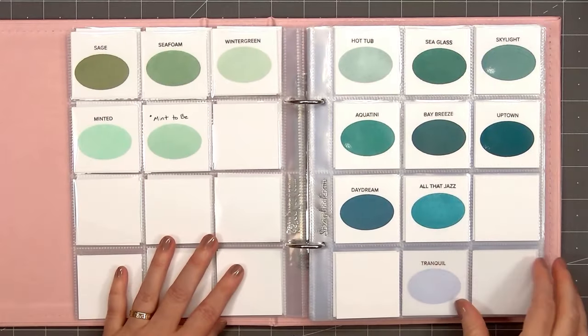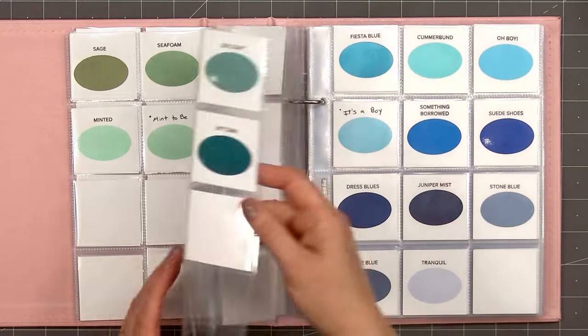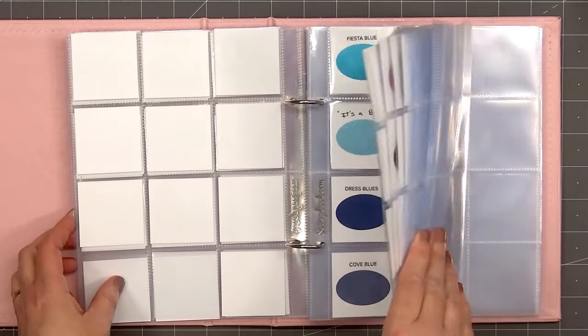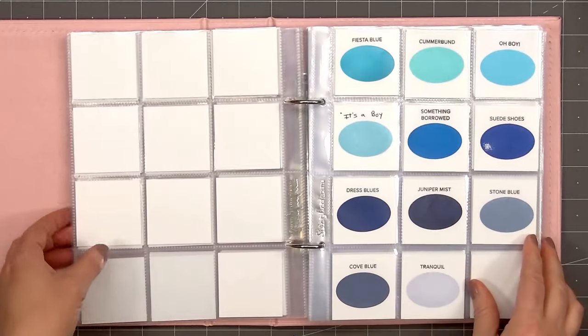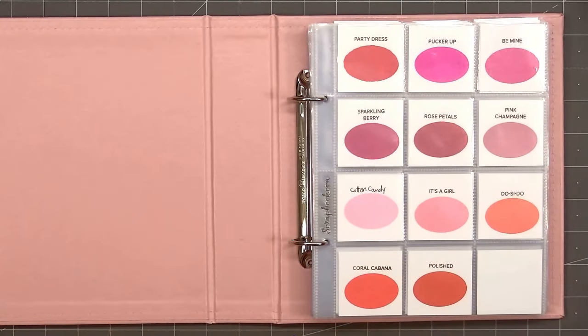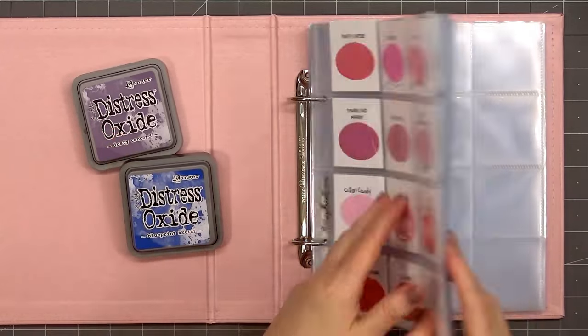With some of the extra sheets, I'll be doing more ink swatching using my Ranger Distress Oxide inks. I have some random ink pads from other companies, but currently Catherine Pooler and Ranger Distress Oxide inks are the only brands where I have every single color.